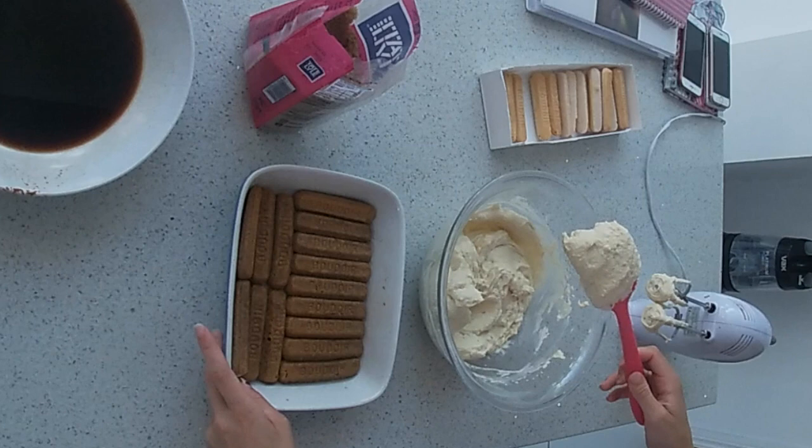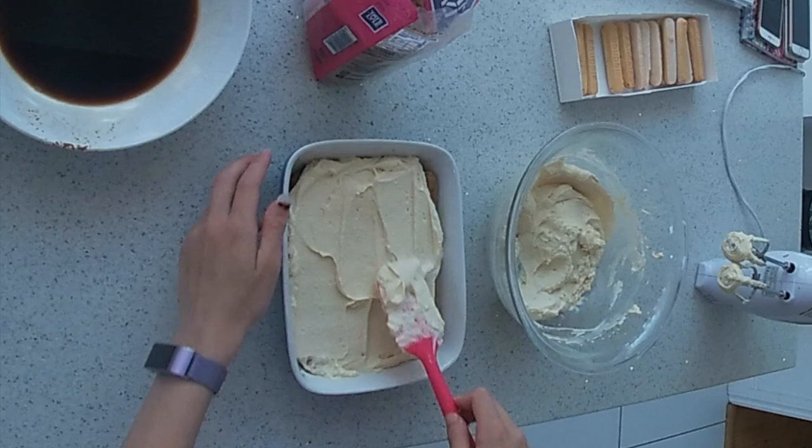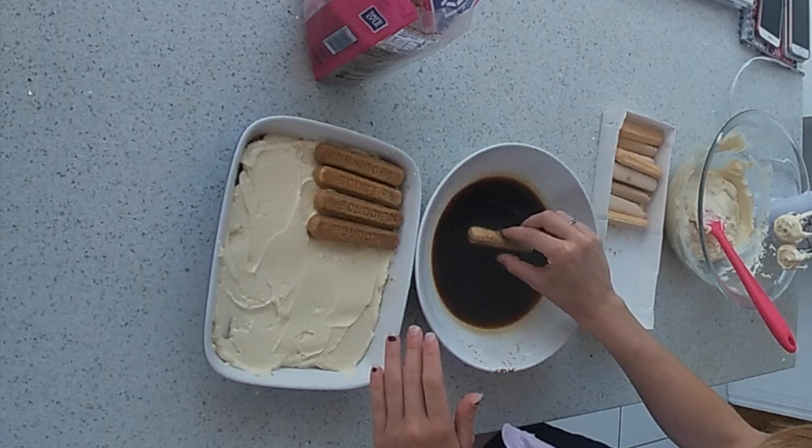Put half of the mixture on top of the sponge fingers. Soak the rest of the sponge fingers in the coffee and place on the top.